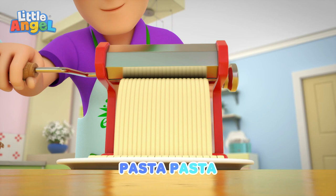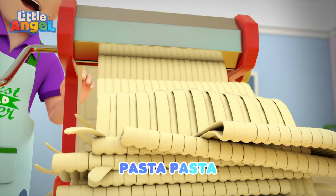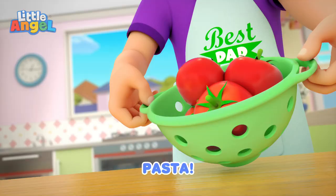Pasta, pasta, pasta, yummy yum. Pasta, pasta, pasta, yummy yum. Pasta, pasta, let's get busy. Here we go. Are you ready? Are you ready? Here we go. Pasta.